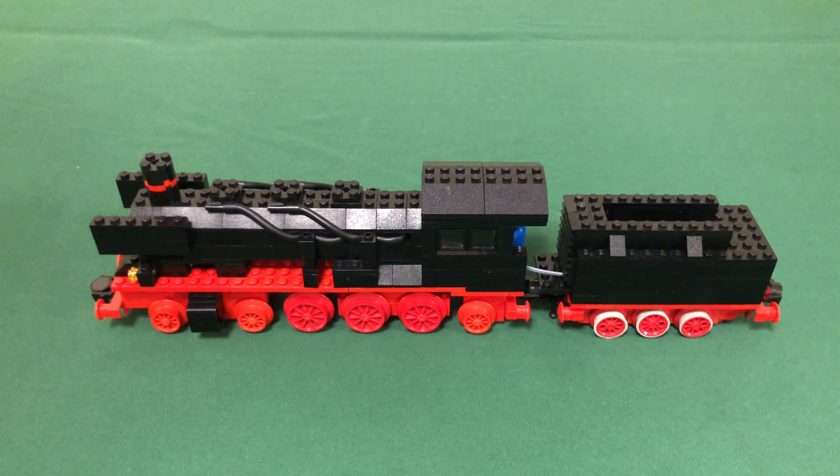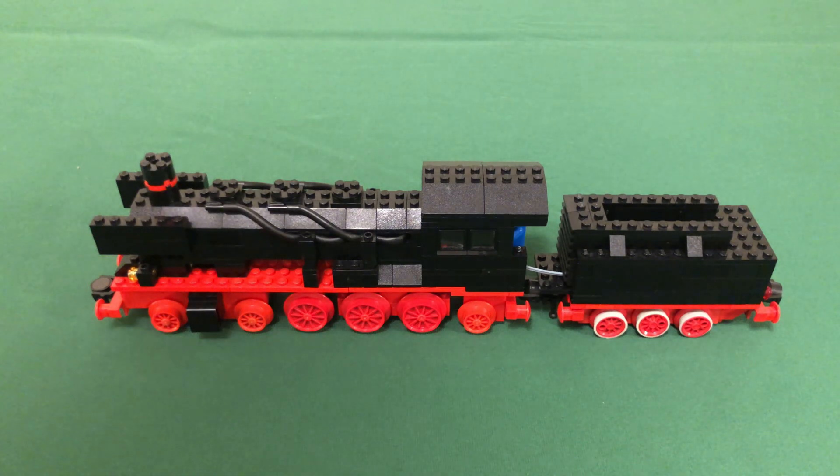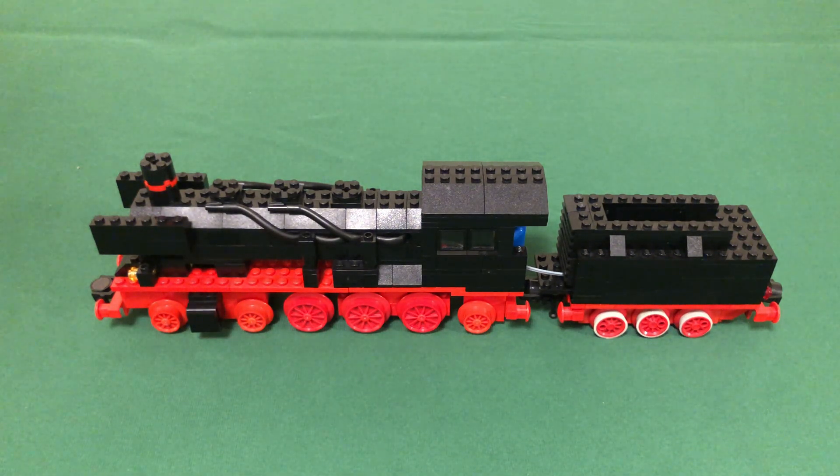I've cleaned off my table and will be working on constructing the layout very soon. Also, a very special thanks to Gabrielle C, my first channel member. Some of you may have noticed I launched channel memberships — I'll make a standalone video on that shortly. See you in the next one!